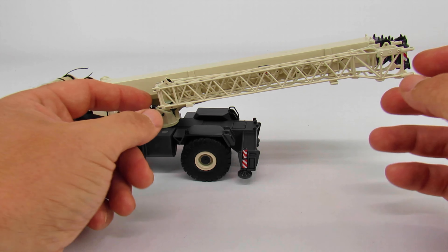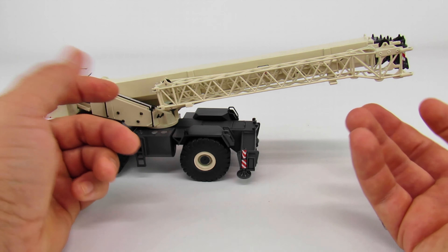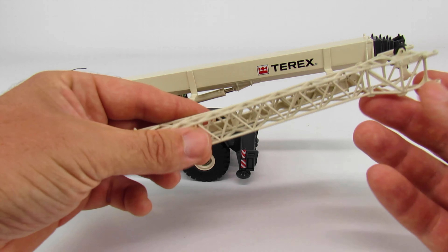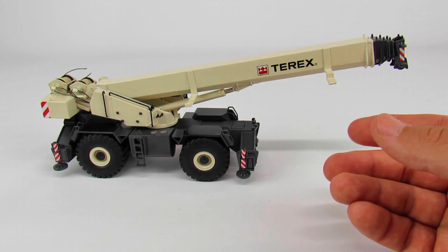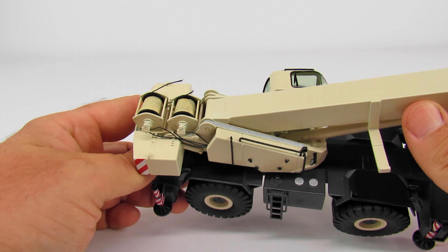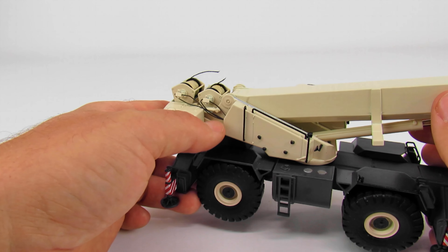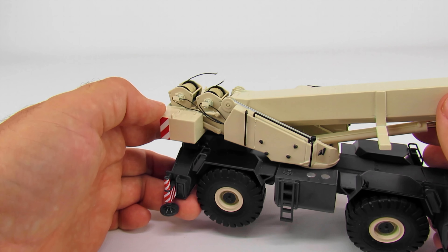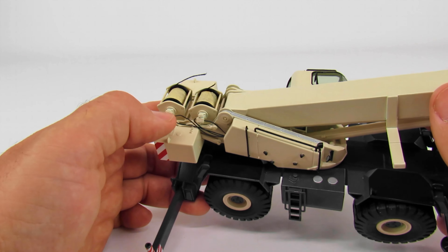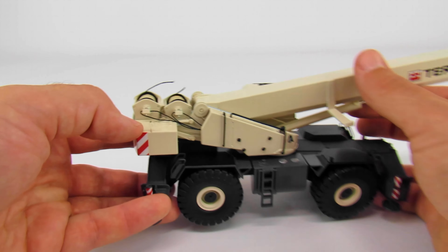One thing that's not great is the jib doesn't pin in anywhere when it's stowed on the side of the boom — it just sits in a rack and gravity keeps it in. So we'll pull it off right now because otherwise it's going to fall off. Looking at the side of the boom, you can see the hydraulic lines running up to the winch motors, which is pretty cool. You can also see the detail for how you could drop the counterweight, though on this model it's all one big piece — but they have the cylinders and brackets there.